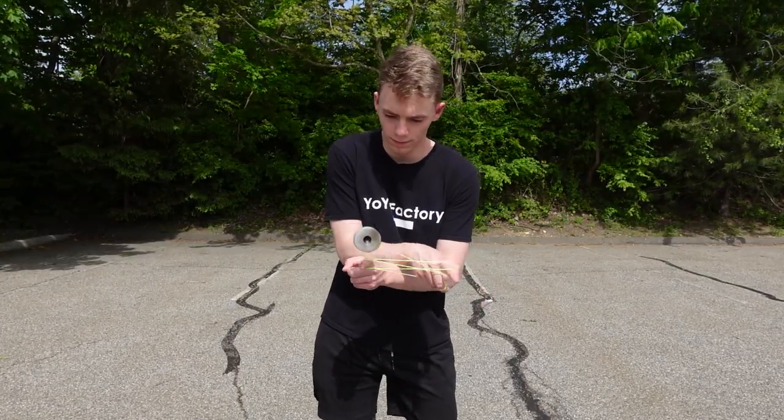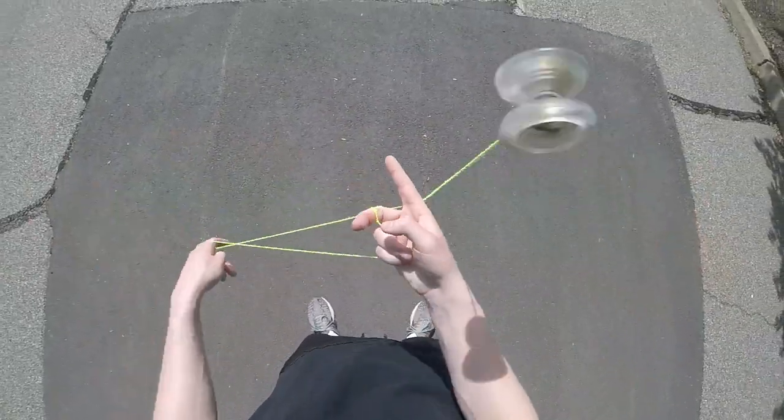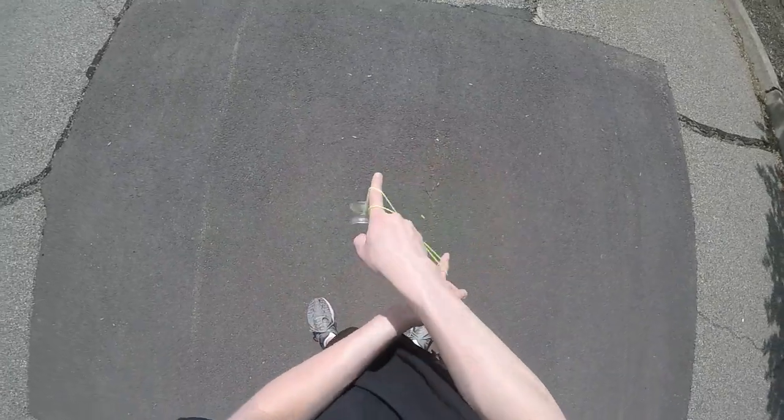For those of you who want a challenge, you can also attempt the cross arm variation. The setup is exactly the same — you're just going to do the steps with crossed arms.